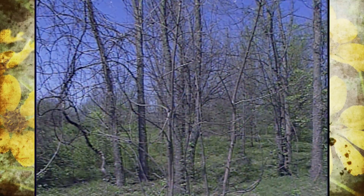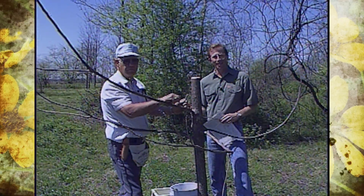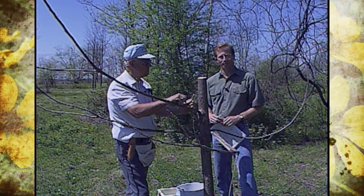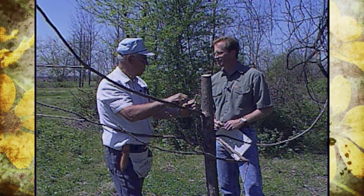A little over two months ago we collected some graft wood in our studio gardens as we were pruning some of our trees. Today we're in a pecan grove in Fort Gibson over in the eastern part of Oklahoma, and with us is Mr. Basel Myers. Basel, you've just recently retired from the extension service.